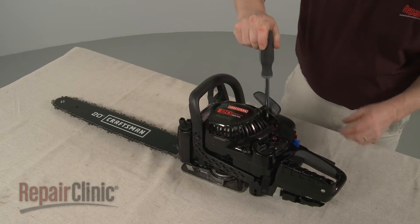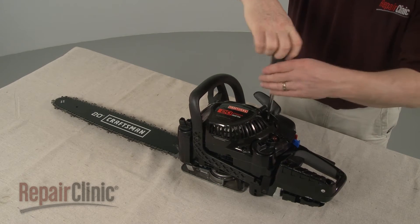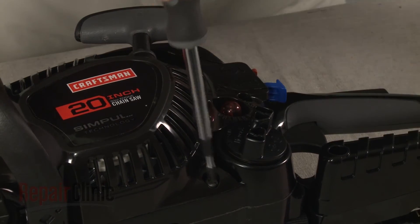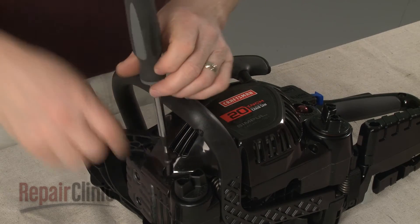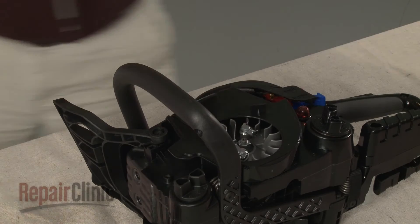Now use a T25 Torx bit screwdriver to remove the screws securing the starter assembly. With the screws removed, pull off the assembly and set it on a sturdy surface.